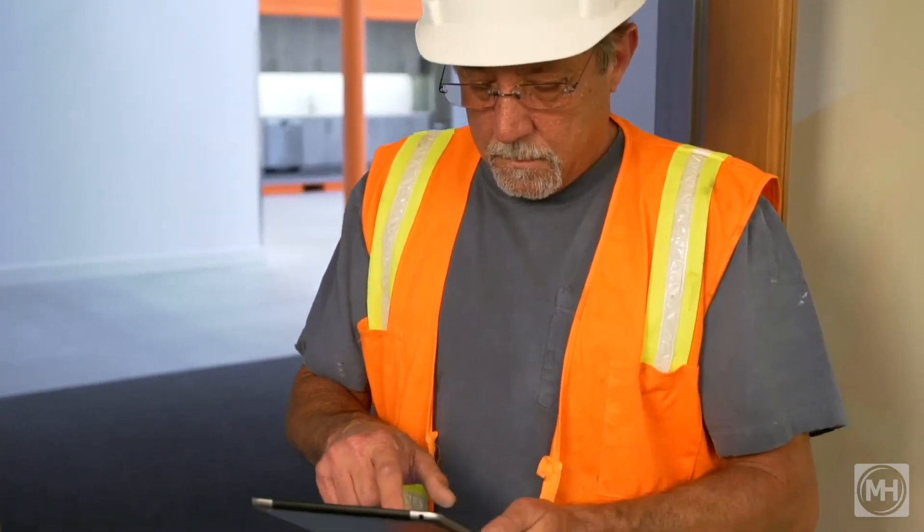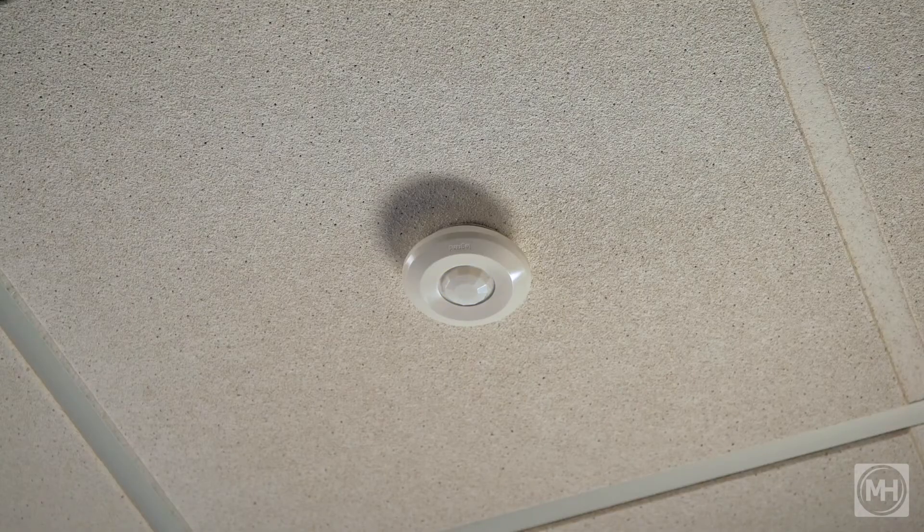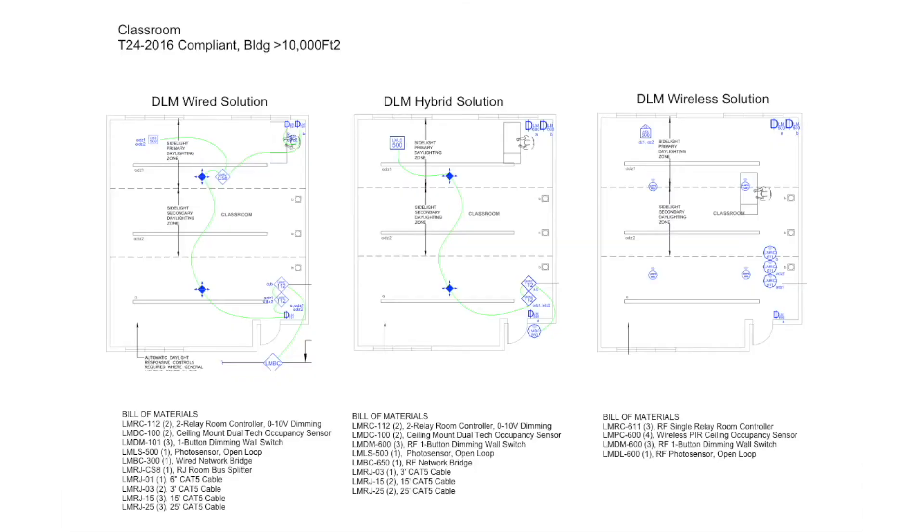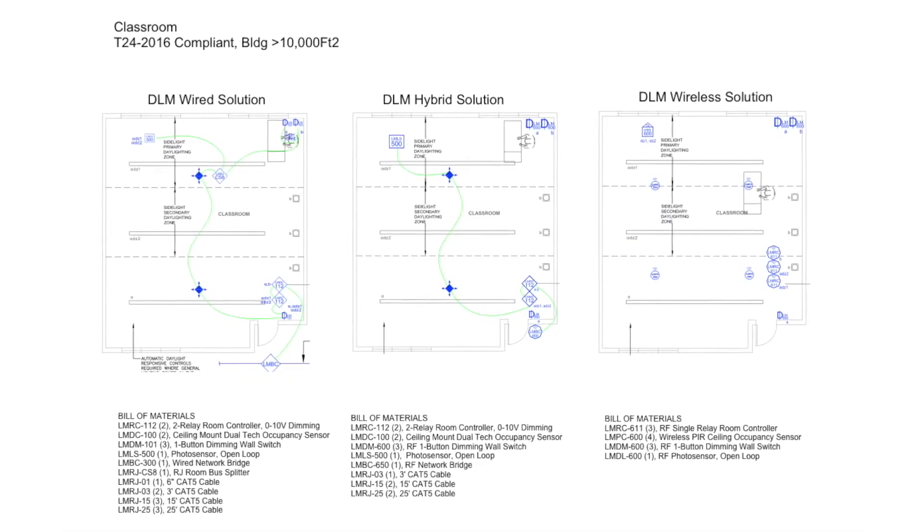Wireless DLM is a contractor's dream. A lighting control system based on a secure, self-forming wireless mesh network, making it easier than before to install, commission, and service. The new wireless DLM products are completely compatible with existing DLM wired products. This means you can have rooms in one building that are either wired, wireless, or a hybrid of both.